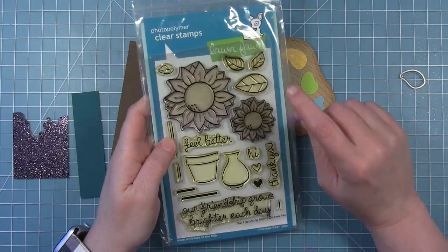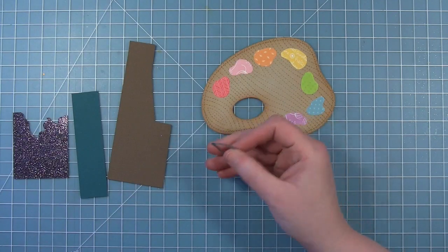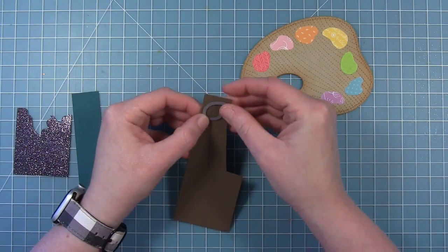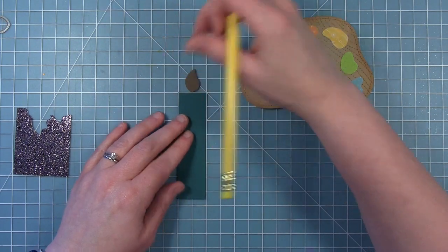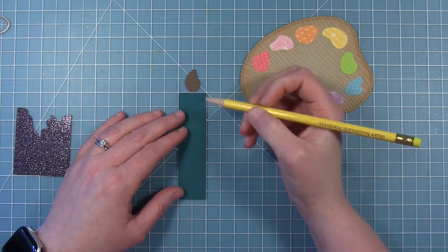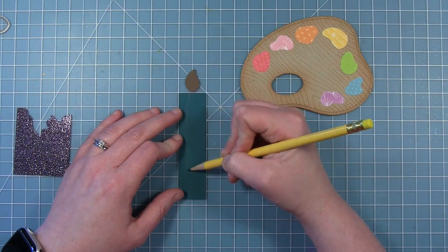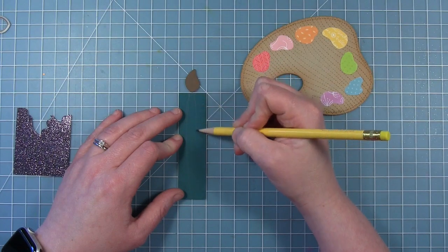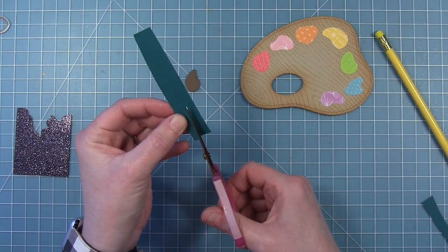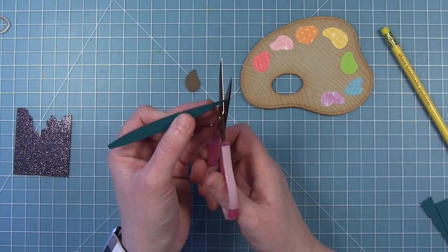Now I'm going to work on my paintbrush. I'm going to use the die for the little leaf from Our Friendship Grows, because I think it's the perfect size and shape for a paintbrush brush head. I'm going to cut that out of some chocolate bar cardstock, which has a little bit of texture on one side, and I'm going to use that texture side. Now I'm going to freehand draw the handle — I'm drawing a line down the center so I know where the center is, then just freehand drawing a curved line on each side of that as my guide. I decided to use Rainforest cardstock for the handle because it's dark but still colorful, without taking away from the rainbow paint splotches on my paint palette.